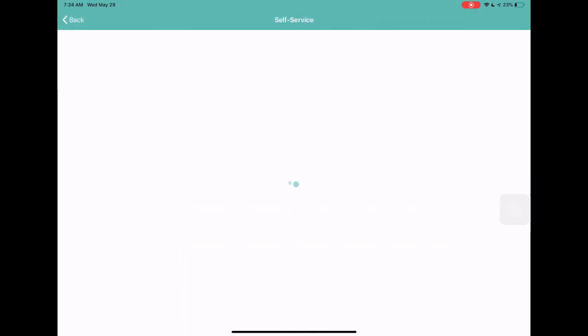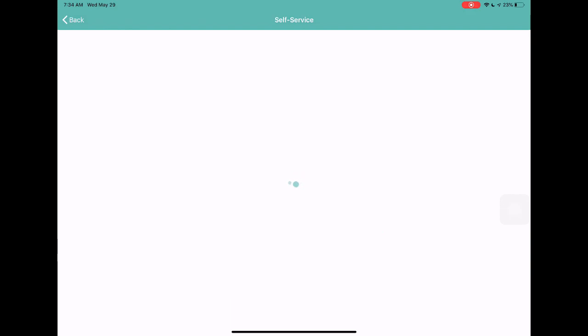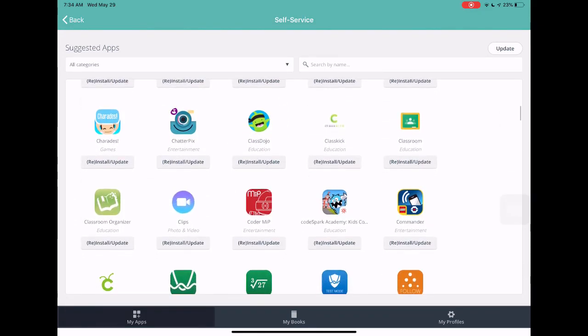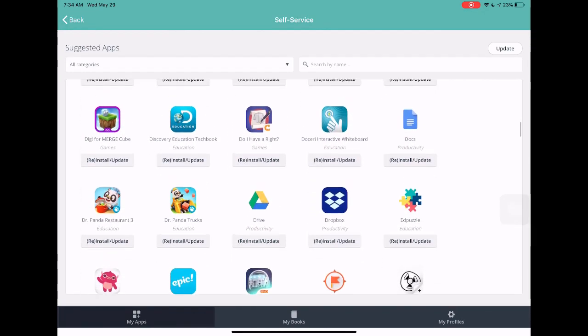If you click on self-service, this is where you can find apps for your device. Traditionally on an Apple device there is an App Store, but you are not able to go to the actual App Store because you're not signed in with an Apple account on this device. The self-service store, as you can see, contains apps that Sam, Amanda, and I have curated based on your suggestions.